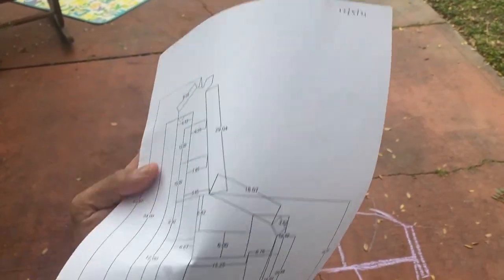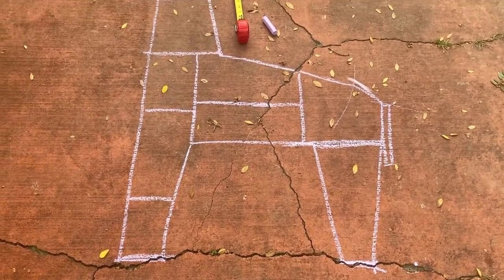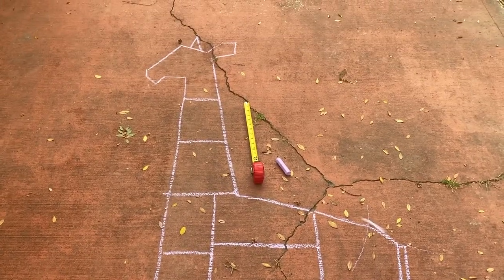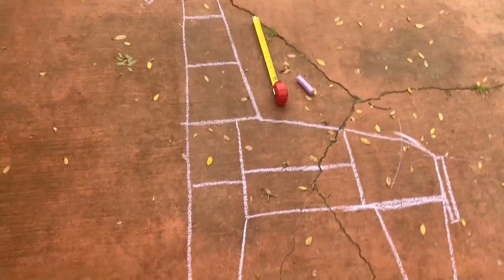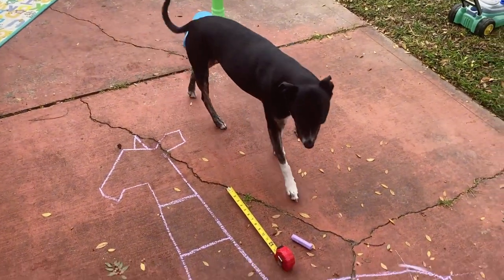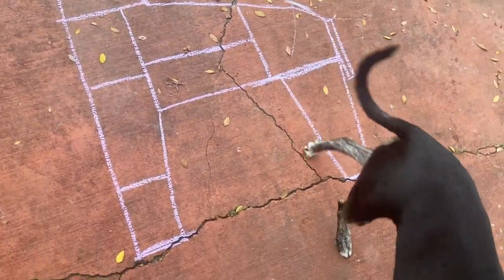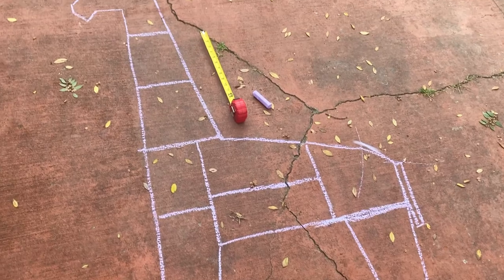I printed out my dimensions and then drew it to scale on our patio with chalk and a tape measure, just to get a feel for how big it'll actually be. There's a dog for reference. I'd recommend doing this just to get a feel and make sure everything's in the right place and it's how you want it.